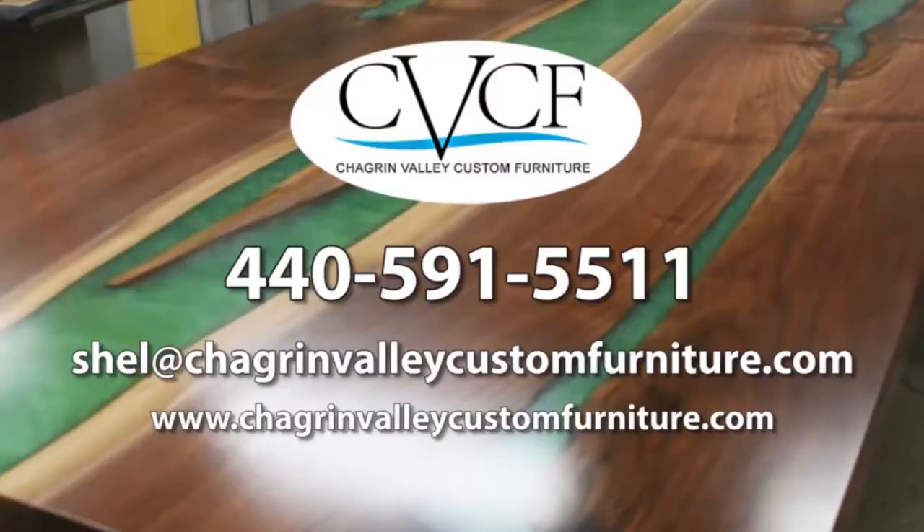To learn more, to get a cost estimate, or to order online, go to ChagrinValleyCustomFurniture.com. You can also call Sheldon Meyerhoff at 440-591-5511, or email shell at chagrinvalleycustomfurniture.com. Thanks for watching!